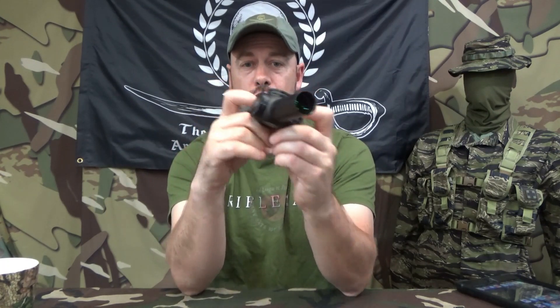I wanted to give you all a little history and show you a couple of things. First, let's hit the details on this. This is from the GLX line. It is a 1-6. First focal plane — meaning as you adjust the magnification, the reticle enlarges and decreases with the magnification adjustment, whereas a second focal plane doesn't.